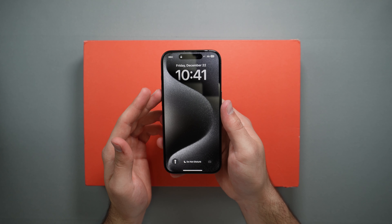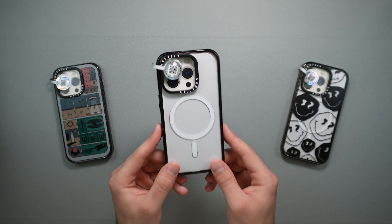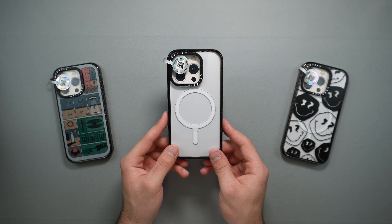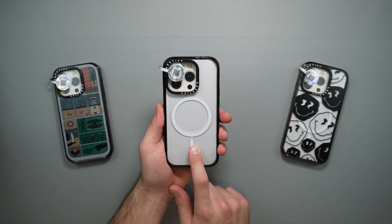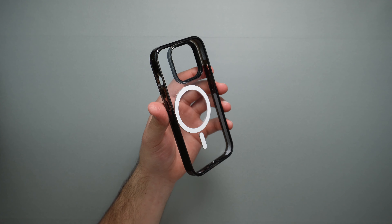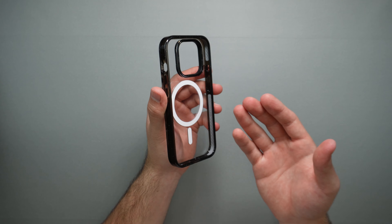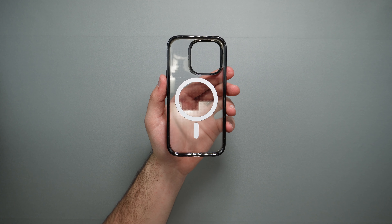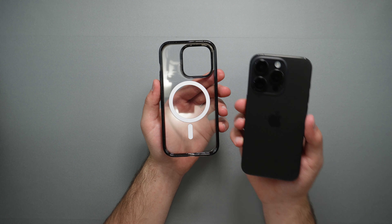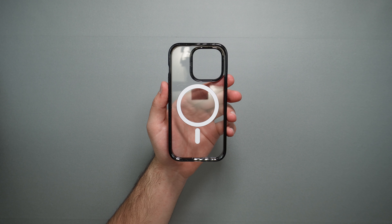Now let's move on to the Impact ring stand case. Casetify sent over three designs, all from the Impact ring case series with the same functionality. Let's start with the clear case. Before placing the phone inside, let's look at the EcoShock layer inside all these cases — this is Casetify's layering for extra shock absorption. Apparently it performs better than most competitors, and from my experience with Casetify cases, I've never had any issues with drops.